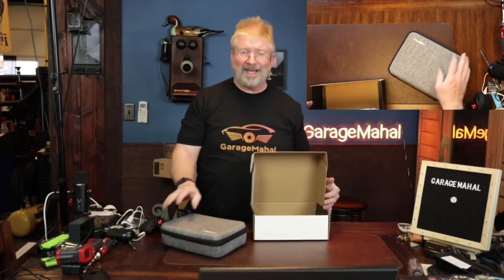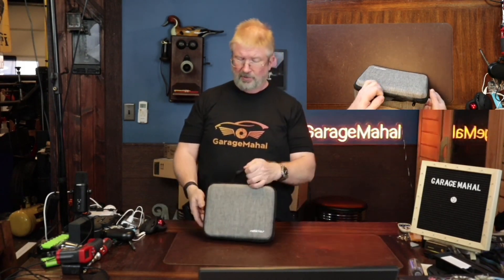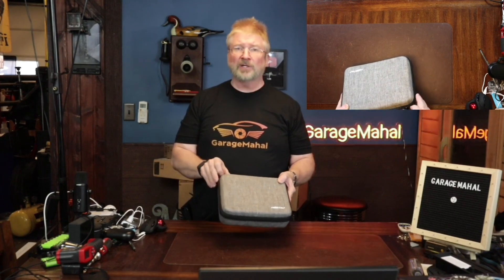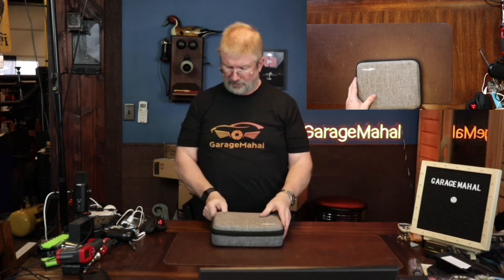It comes with a case, and if you know me, if it comes in a case I get super excited about it, because it makes it super portable. You throw it into your backpack, take it for a hike, use it out on a trail, use it on vacation. Super compact — it's the size of a little lunchbox.